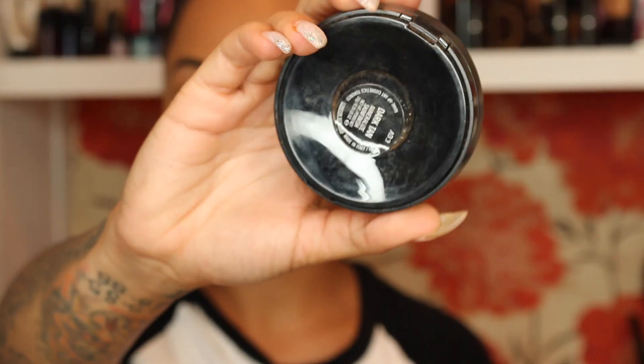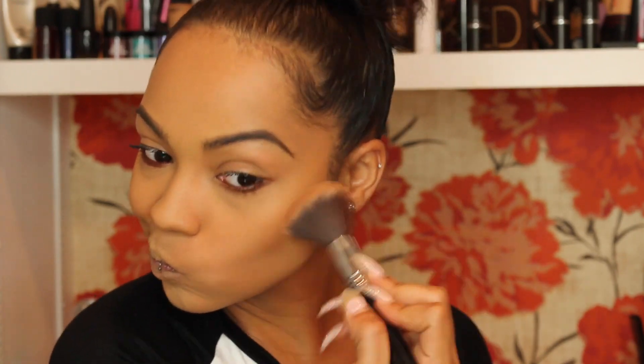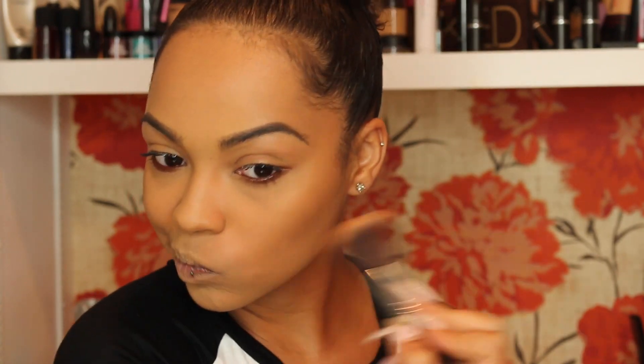I'm using MAC Mineralize Skin Finish in Dark Tan, taking this on my cheekbones, the side of my temple, my forehead, my nose, and underneath my chin.